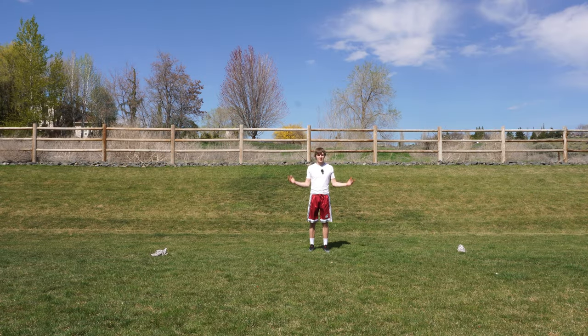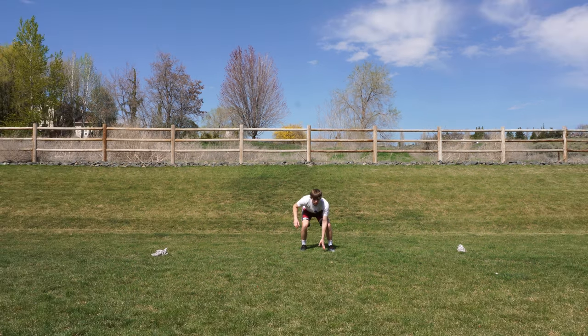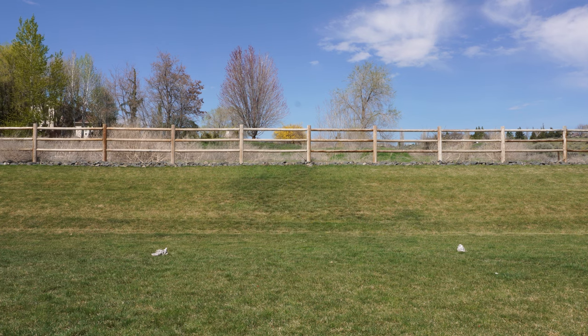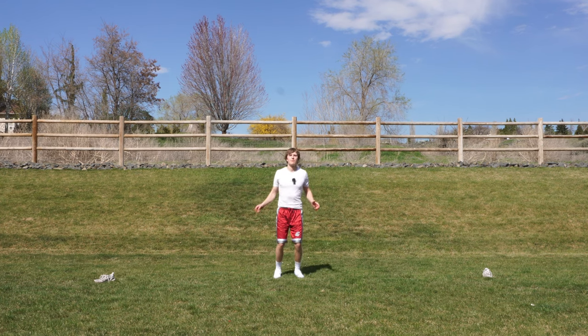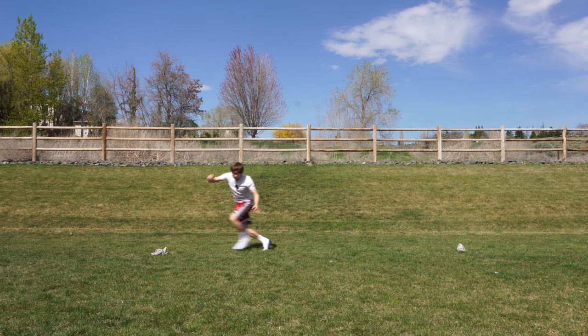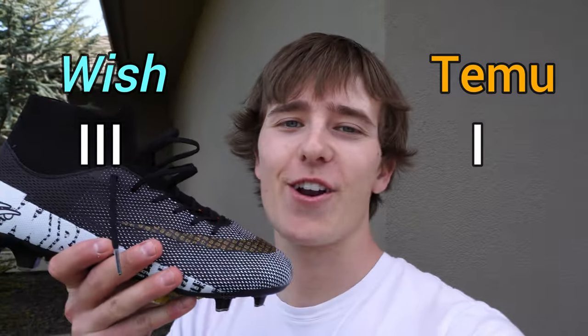Although juggling might be a total opinion, traction is not. So Temu cleats are going first. Those babies felt pretty nice, I'm not going to lie. Temu actually showed up for once and did a good job. The Wish cleats actually grabbed pretty well, but my foot rolled in them way too much. So Temu finally showed up and got its first point.